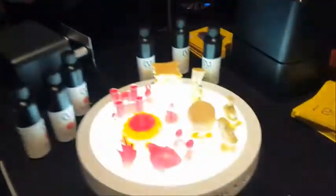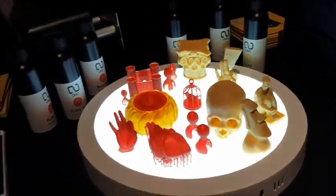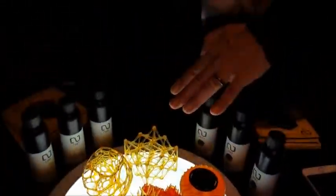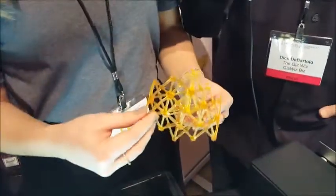Was everything on these two little display stands printed with this device? Absolutely, yes, everything. And give me a vague idea of how many hours or minutes it might have taken to print something like that. Well, it depends on how heavy your object is and if it's hollow or if it's full. This will take about 30 minutes to print, and something as complex and as heavy as this could take up to four hours.